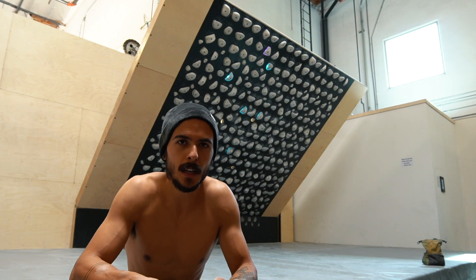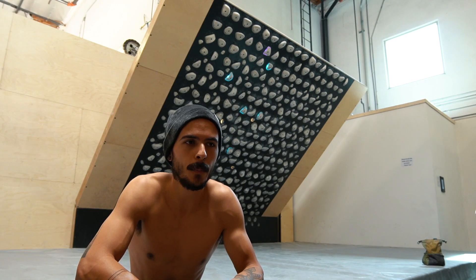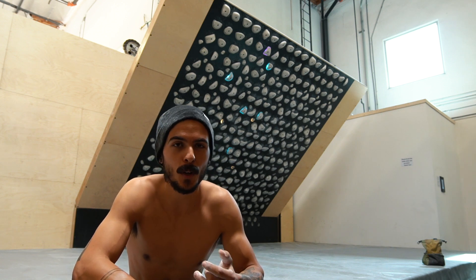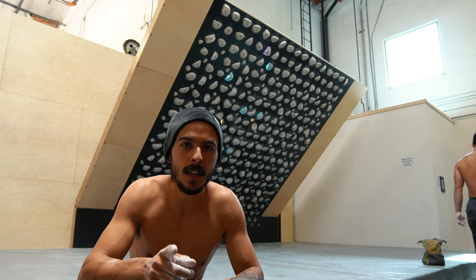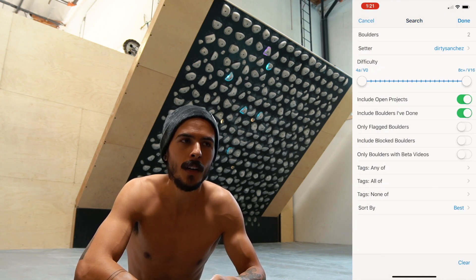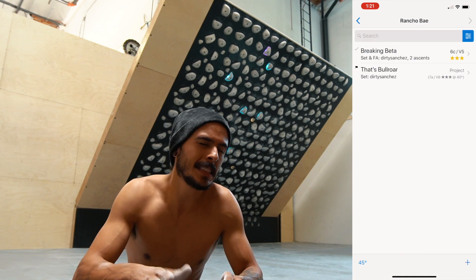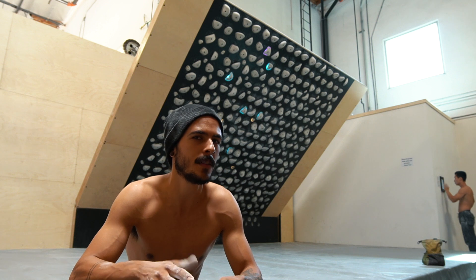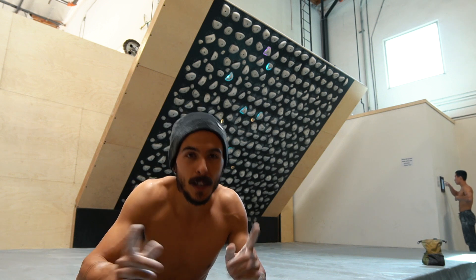Check out this climb and try to do it — I'm probably going to challenge you guys to do one every week if I post one of these Kilter Board videos this month. The setter name is Dirty Sanchez and the name of the climb is 'That's Bullroar.' It should be about V6 at 40 degrees. I'm thinking this one might be V7 at 45 degrees, but let me know what you think — try it out.